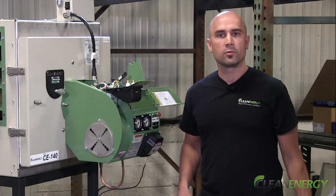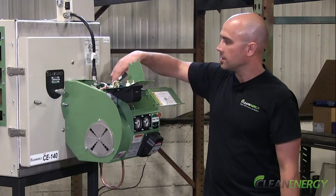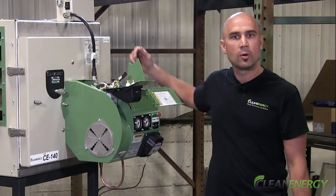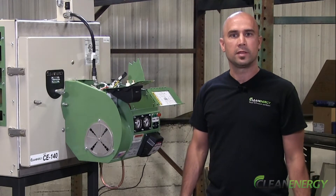If you have a 330 furnace or a 340 boiler, you'll also have to follow a similar process to remove this aluminum manifold block and clean it as well. For help with this, call your dealer or distributor or call us. We're all here to help. Thanks for watching.